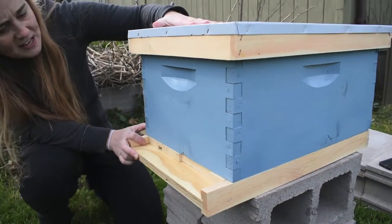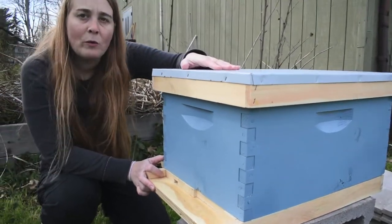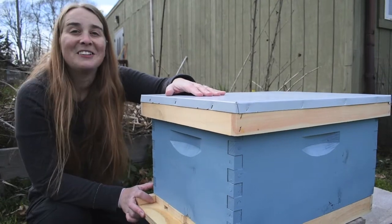This hive is all set up. This one's ready to go and we'll be seeing this one tomorrow when we put the bees in their house. Talk to you later.